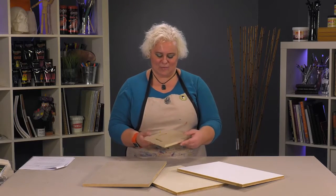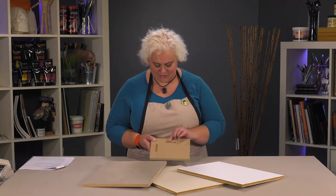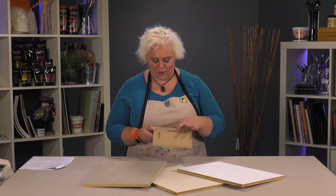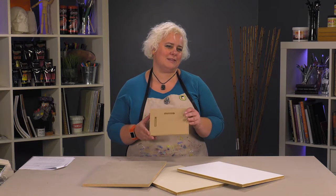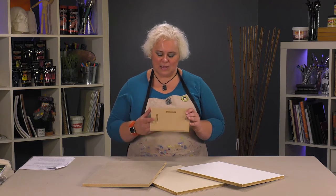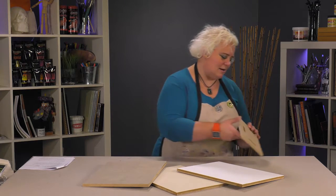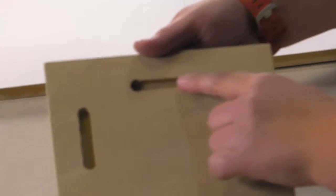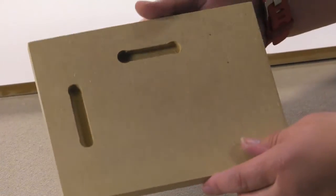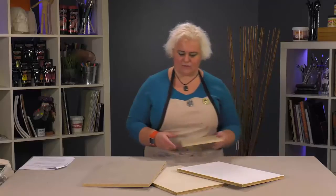The beauty of them is that they come with a recessed slot in the back, both horizontally and vertically, so if you want to paint the edges and hang these just without a frame, it gives you that ability. Here's a close-up of that so you can see it — it's already routed out so you don't have to try to come up with some creative way to do that.